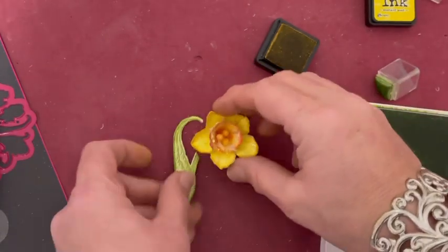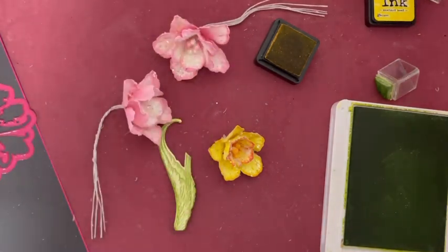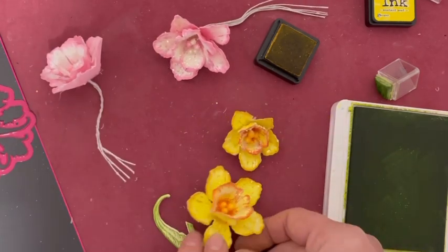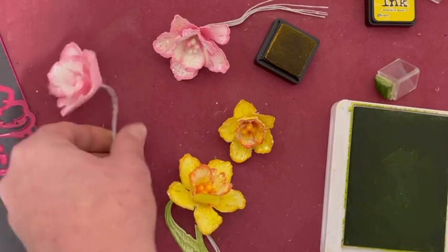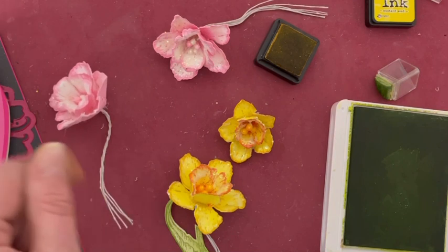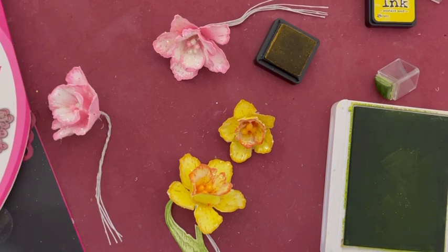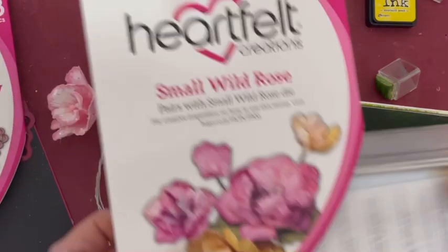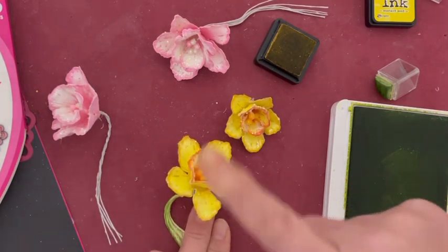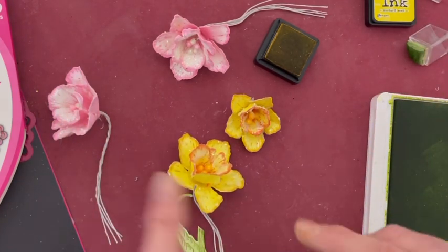J'espère que ce tutoriel vous a plu et vous donnera envie de réaliser de jolies jonquilles. J'ai une préférence pour celles-ci qui sont beaucoup plus réalistes. C'était très sympa, je me suis éclatée à les réaliser, surtout qu'à la base ce n'était pas du tout le die prévu pour réaliser ces fleurs. Je suis assez contente du résultat. N'hésitez pas à me dire ce que vous en pensez. En attendant de vous retrouver pour de prochains tutoriels et projets, je vous fais plein de gros scrap bisous, à très vite, ciao ciao !